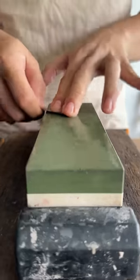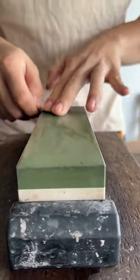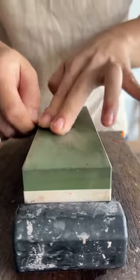Sharpening is all about angles. If you can keep that shallow angle consistent, no matter what grit you're using, what's the whole method — it's just gonna be sharp. The thinner, the sharper.